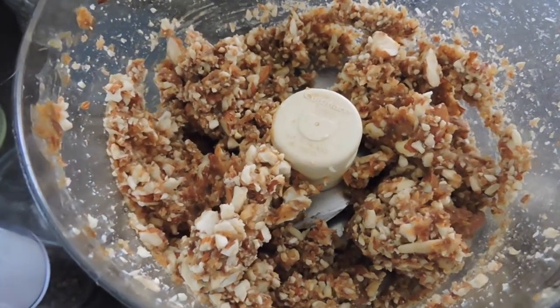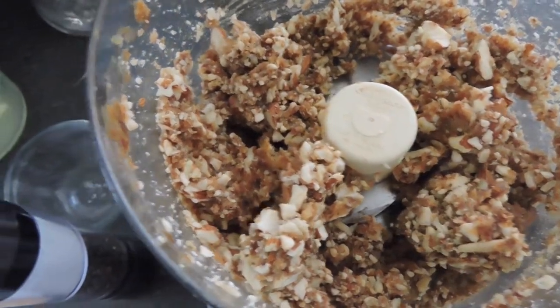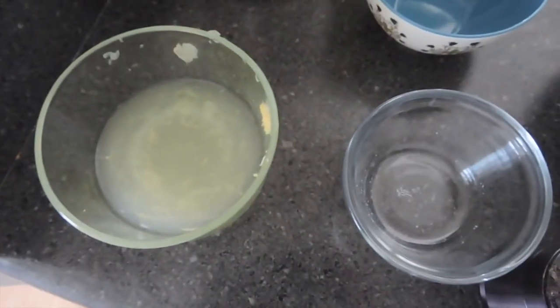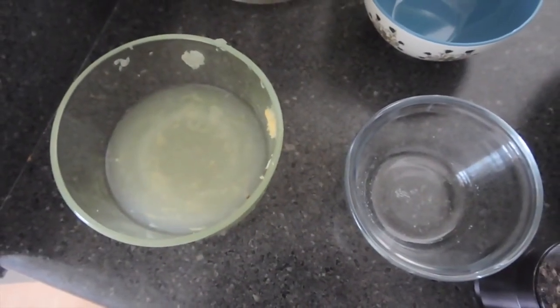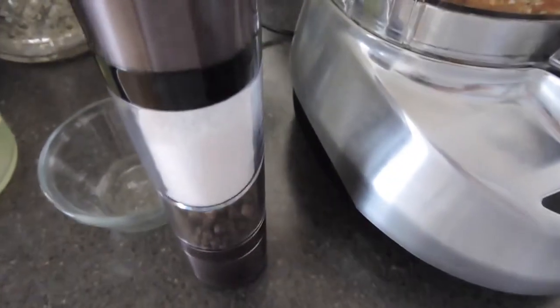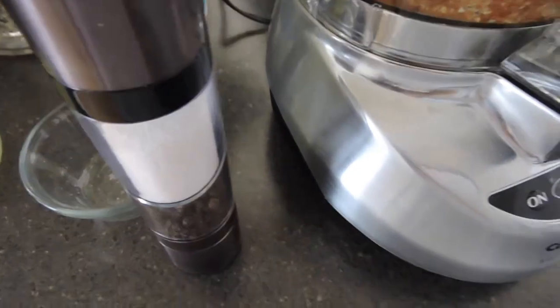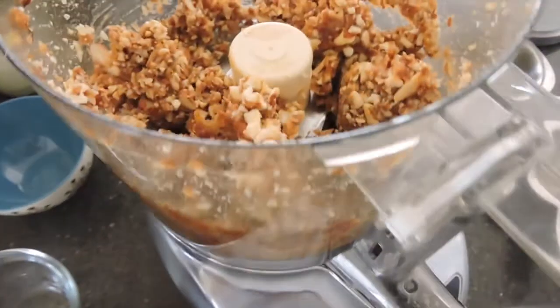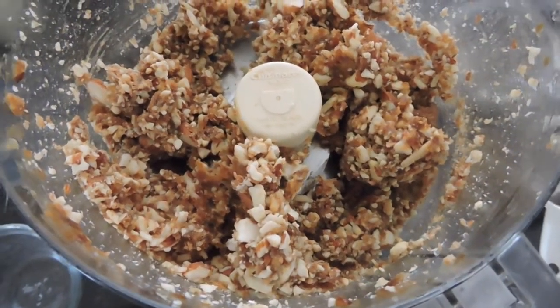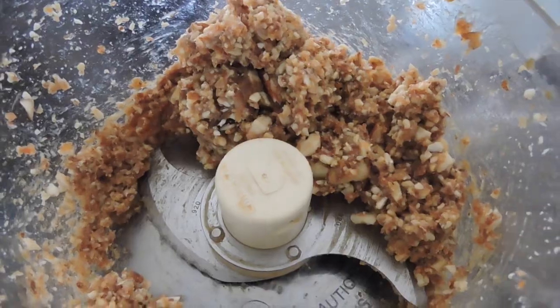It's looking really good now — the nuts are all broken up. I'm gonna take my lemon juice and add two tablespoons into the mixture, plus just one little crank or dash of sea salt from my grinder. After adding the lemon juice and sea salt, I'll give it one final mix. You'll have what looks like a crumbly dough, and it should smell just like lemon.